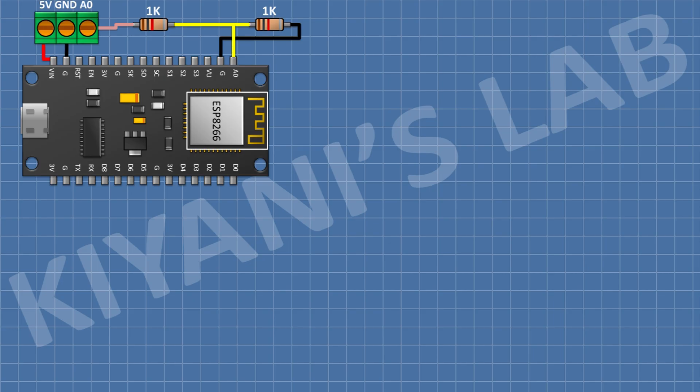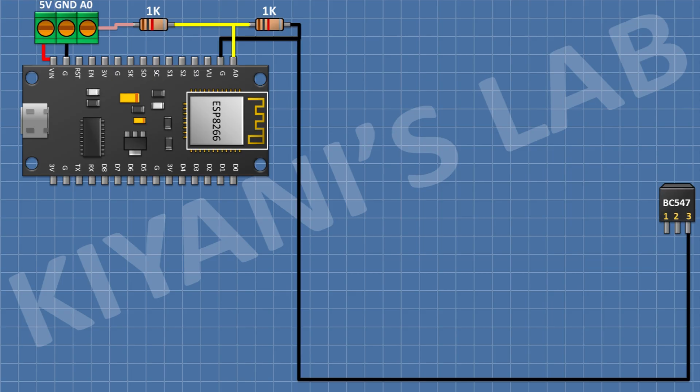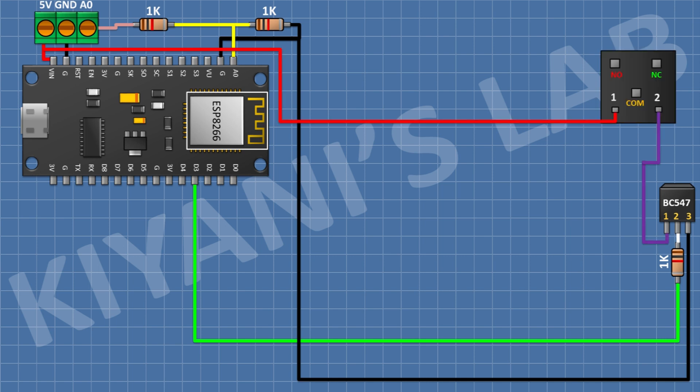After that I'm gonna connect a 1K resistor and connect its one pin to A0 pin of the ESP module and its other pin to ground. After that I'm gonna connect a BC547 transistor and connect its pin 3 to ground. I'll connect a 1K resistor from D0 pin of the ESP module to pin 2 of the transistor. Then connect a 5V relay with its coil pins to VIN and pin 1 of the transistor, plus a 1N4148 diode with cathode to positive supply and anode to pin 1 of the transistor. Connect a three-pin terminal block to the relay's normally open, common, and normally closed terminals. Then connect an LED with its cathode to pin 1 of the transistor.